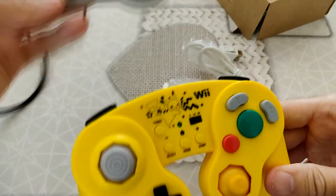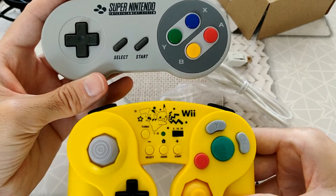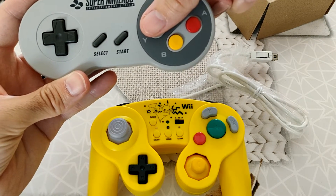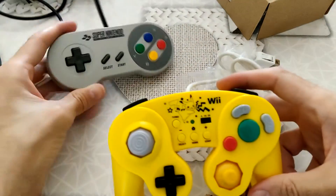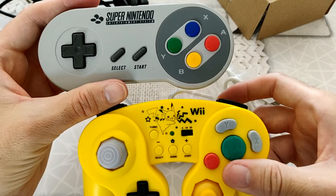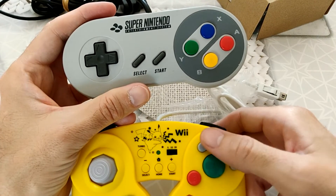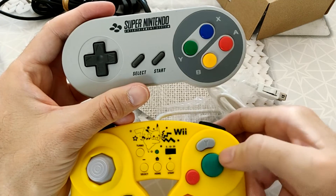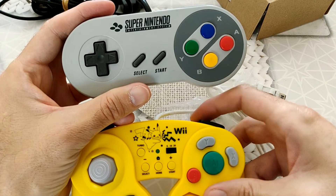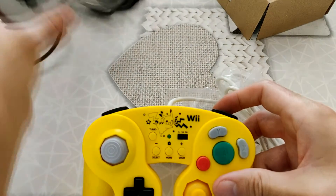On va essayer de vous montrer ça. C'est complètement différent de la disposition des boutons, par exemple, pour la manette Super Nintendo, voire la manette Nintendo. Quand on compare la manette Nintendo, vous avez juste la touche A et B — A d'un côté, B de l'autre. Limite, pour jouer à une SNES Classic, vous pourriez utiliser A et B. Par contre, pour jouer à des jeux Super Nintendo, le X est au-dessus du A, et là il est à côté du A, et le Y est au-dessus du B. Donc ça fait un peu bizarre, je ne suis pas sûr que ça soit vraiment pratique.